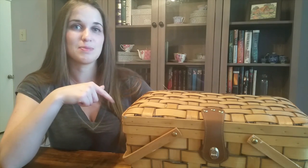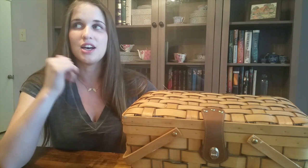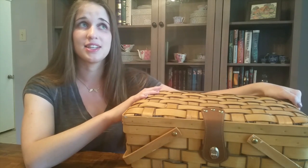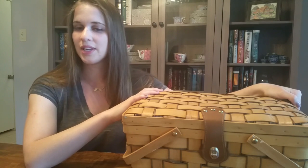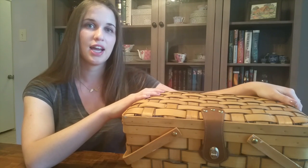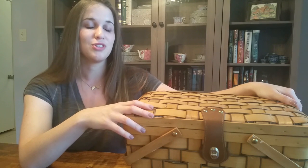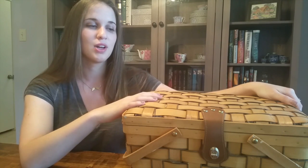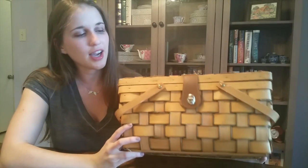Right now everything fits in this basket. The only things not in here are my current WIP — Voyage by Satsuma Street — which is on my scroll frame over in my stitchy spot, and two floss organizing containers. I'm going to show you my floss organization system in a separate video that I'm really excited to share. Everything else for stitching is in this basket.